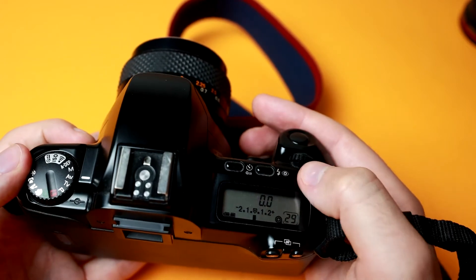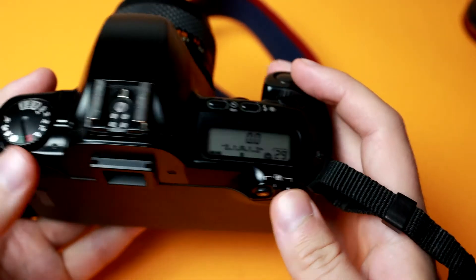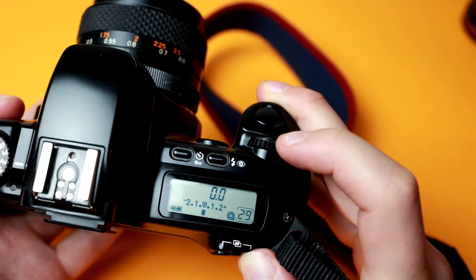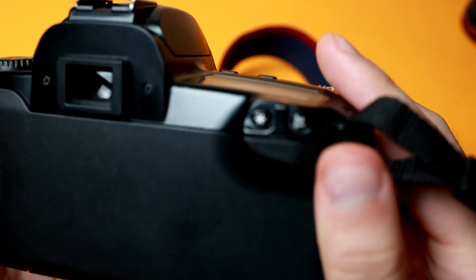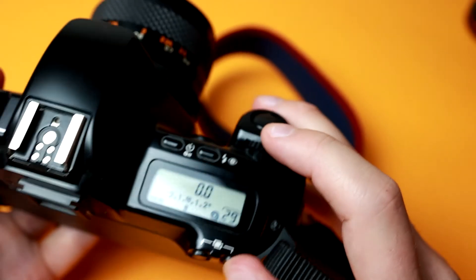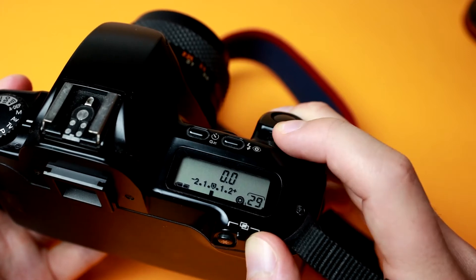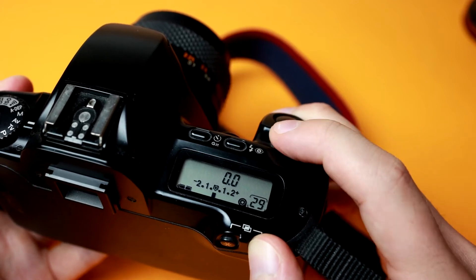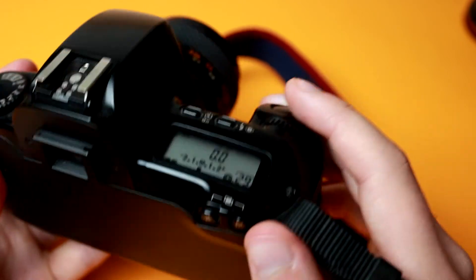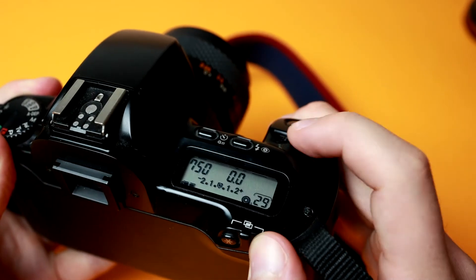The flash button — hold it for red-eye reduction. If you're in AV or TV mode, you can adjust the compensation up one stop or down one stop by using this button here, the AV plus or minus. So if you press it, you can have it expose one stop less or one stop more, and that's a pretty useful setting to know. To change aperture in manual mode, just hold this and toggle it there.